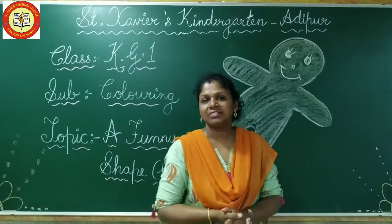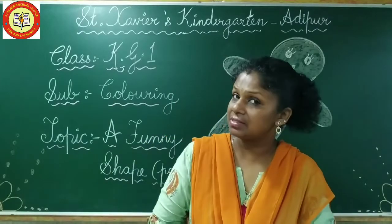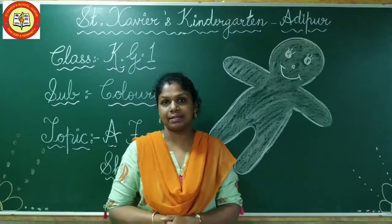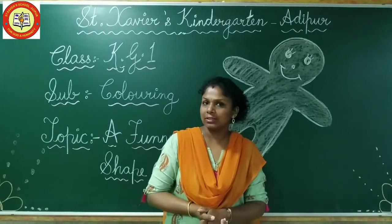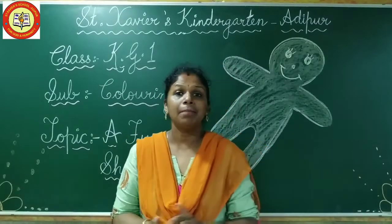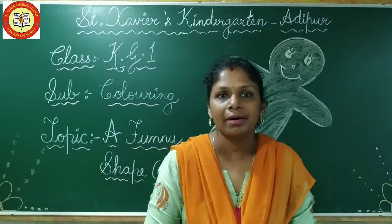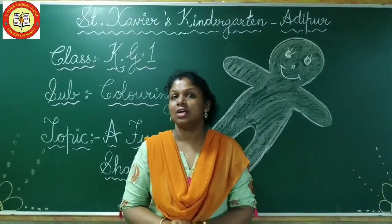Happy morning children once again. So in the beginning I said: forget the mistakes and remember the lesson. Matlab, humiko galtiyon ko bhool jana chahiye. Okay, but the lesson — that we have to remember. Right? Yes.